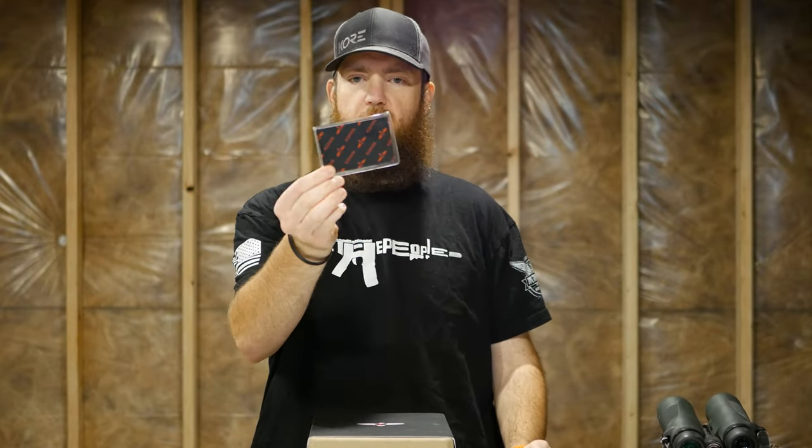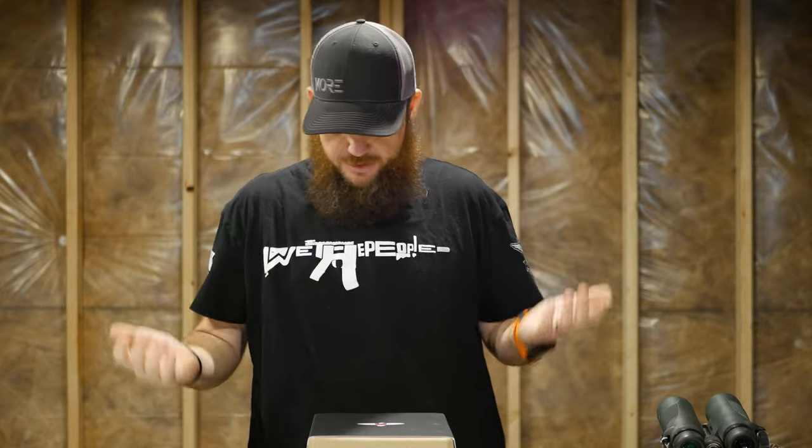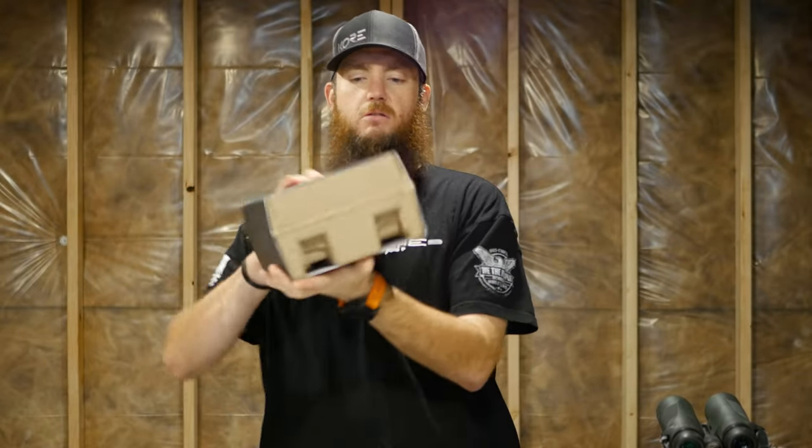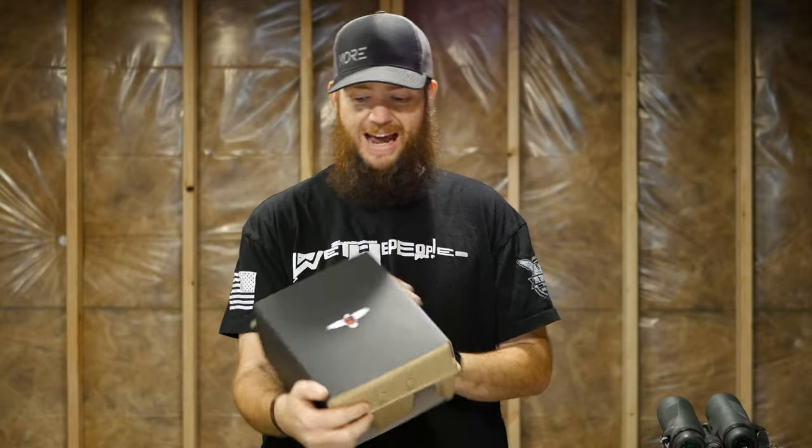So anyway, I went on a rant there. First thing — it came with a soft cloth and a little plastic case. And you'll notice the packaging for the Maven binoculars is kind of basic — it's kind of like an egg carton.